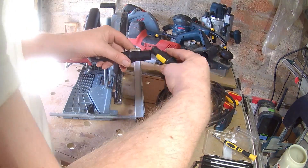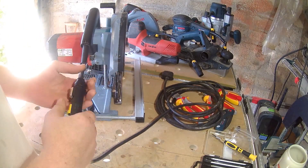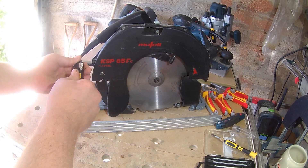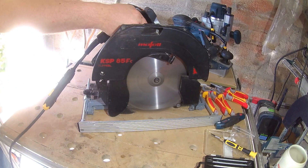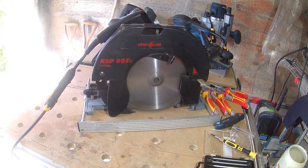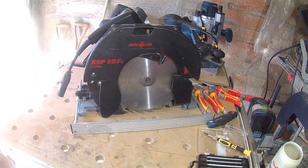To connect: offset the buttons a little, push together, then turn to lock. And now it's test time — nice! To undo, just push the button on the female and twist.